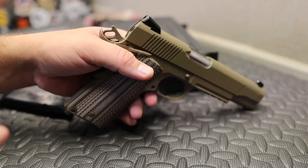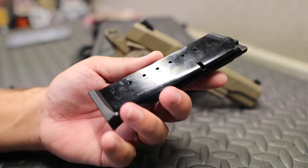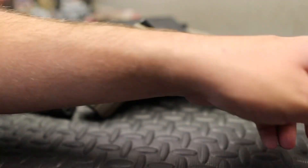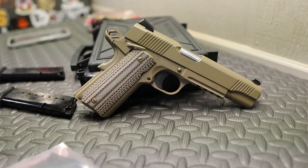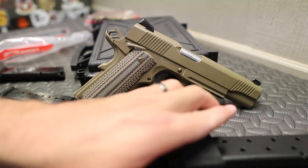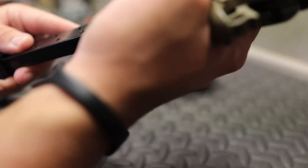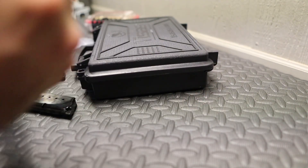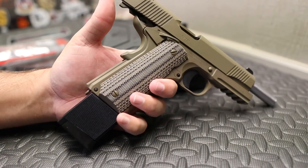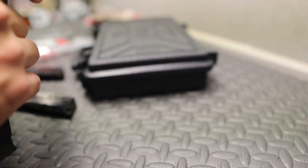You do get two Mectgar magazines — marked made in Italy, blued steel, pretty much your standard on the more affordable side. I also picked up a ProMag extended magazine at Academy just to see what it would look like — the 1911 isn't known for capacity, but it would be something cool to try at the range. Let's see if it fits... there we go, locks back. There's your 10-rounder from ProMag — it does chamber.